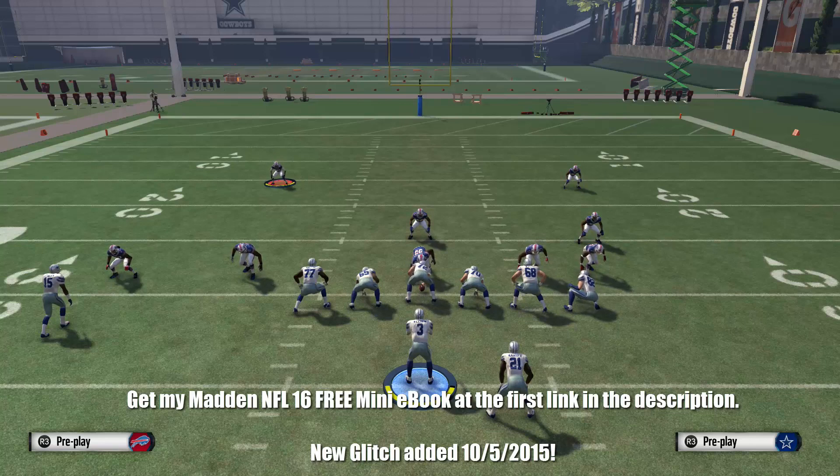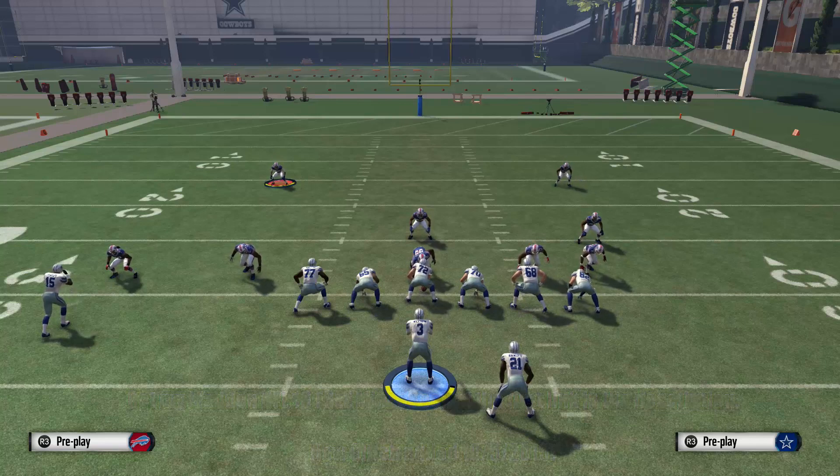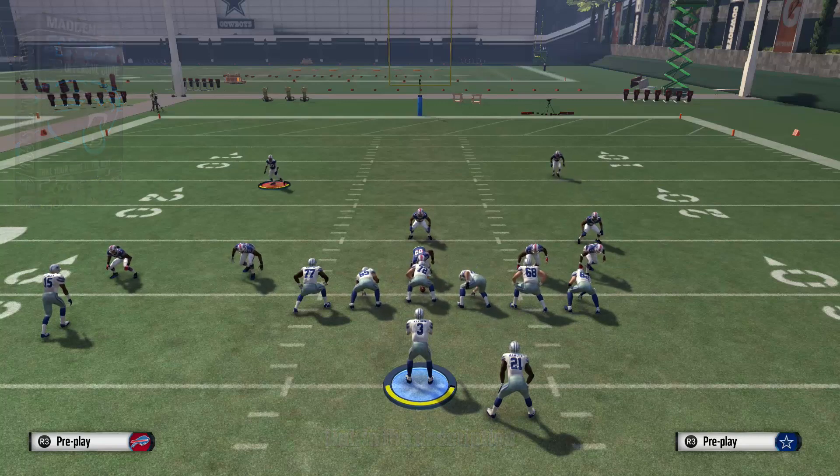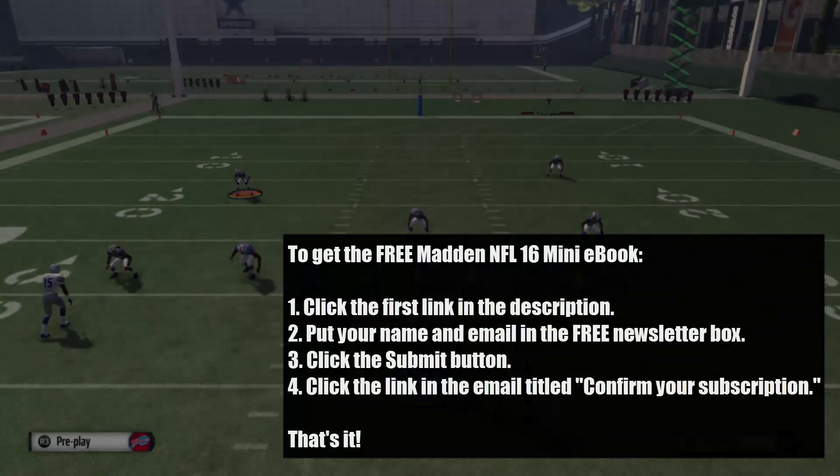Thanks a lot guys for watching this video. Make sure you give it a thumbs up if you liked it, and also make sure you check out the Carolina playbook guide if you haven't already, if you want more plays and schemes out of this playbook. Thanks guys, I'll see you on the next one.